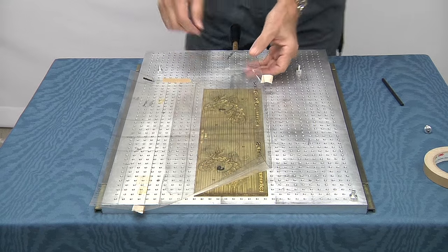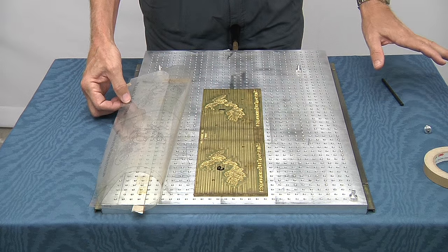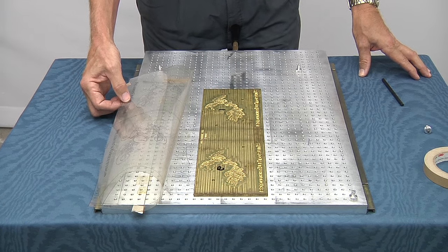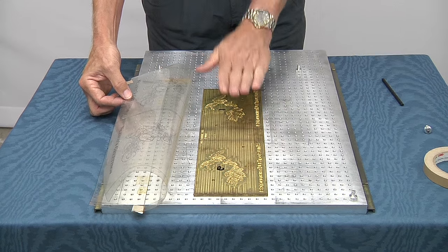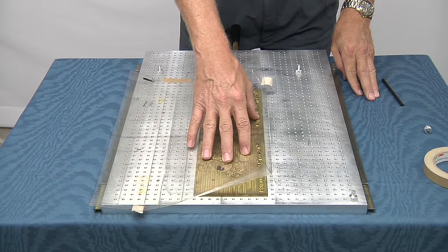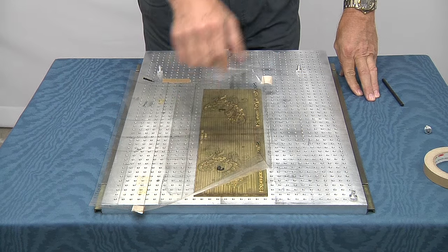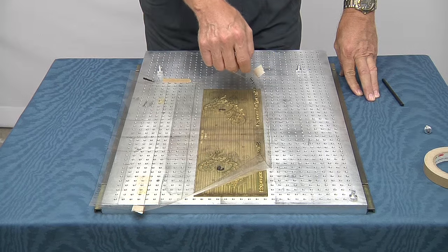Once the jig has been removed, you can remove the die and set that aside. If you have a multiple color job you're going to be running, you'd leave your acetate on the chase. You'd put in your second die for your second color, line that up with your acetate, put the plate back on, and center punch the second die. If you have a three color job, you'd repeat the same process a third time.